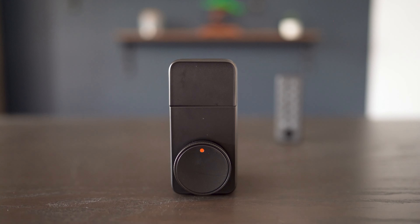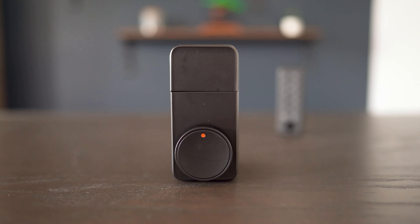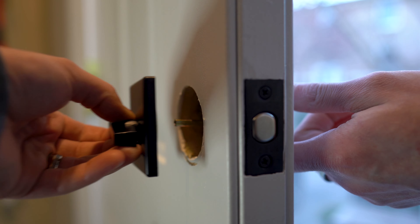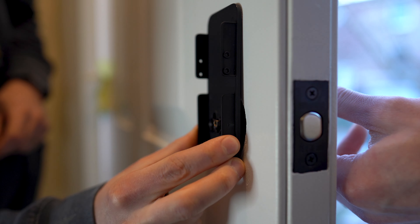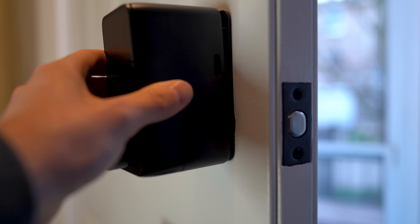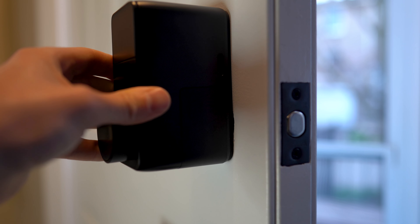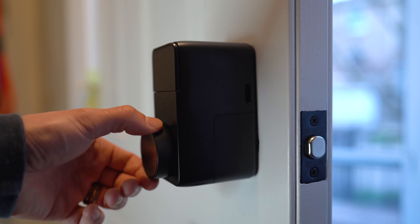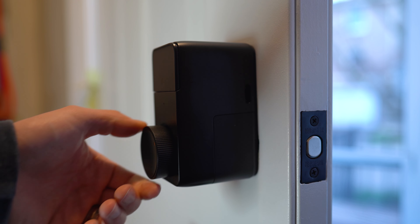Set up the auto lock schedule to lock after a certain time. But then, if you add on the SwitchBot hub which connects your lock to the internet, you can now unlock remotely from anywhere you have internet access using the app. Set up a schedule to auto lock and unlock, set up an automation to unlock when you get home based on location, integrate with your favorite assistant so you can just ask it to unlock your door, or create a shortcut and pin it to your home screen — or pin that shortcut to your Apple Watch.